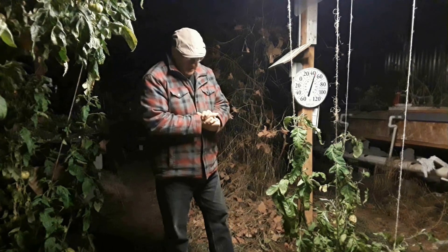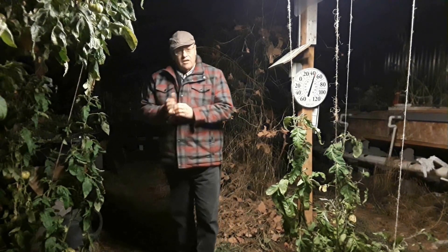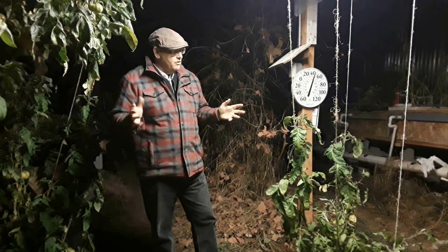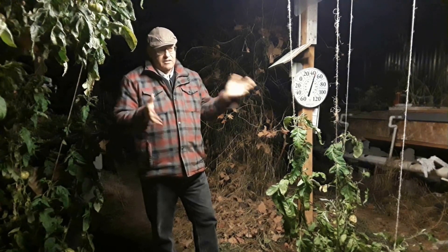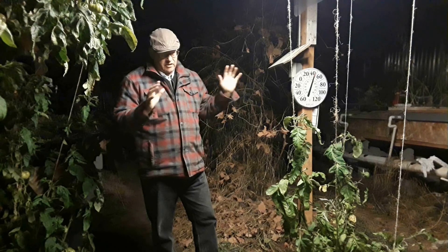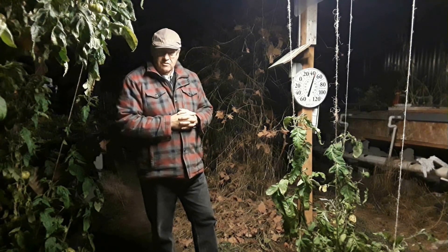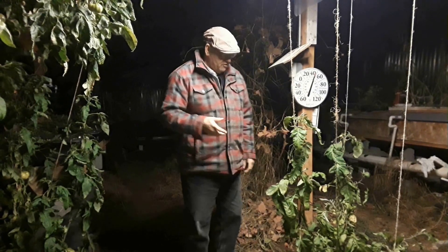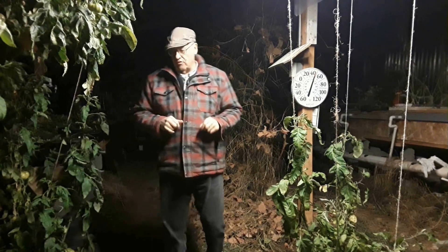Later on the same evening, it's about 8 or 9 o'clock. The sun went down around 5 o'clock. It's dark now, about 8:30. The temperature has gone down in here to about 43 degrees, and I've got two heaters running right now. I want to show you something.